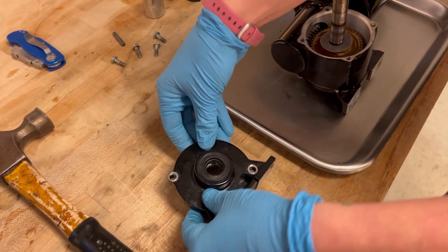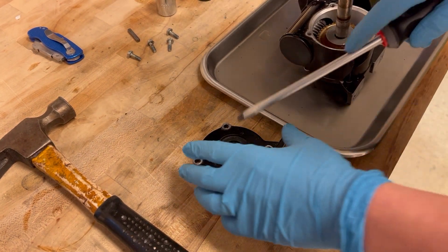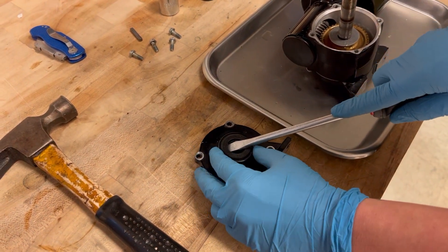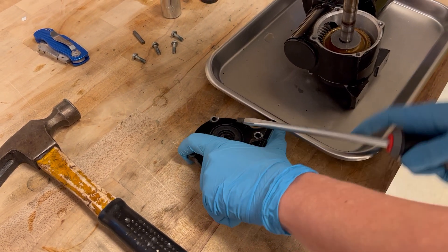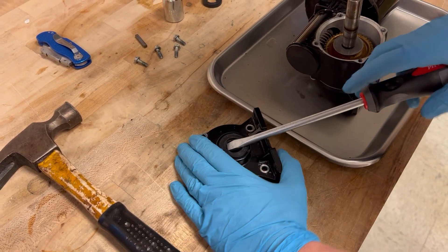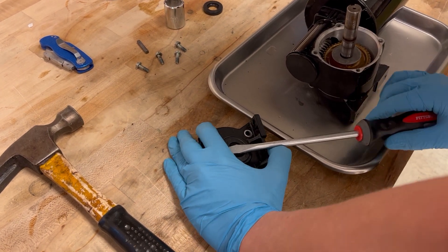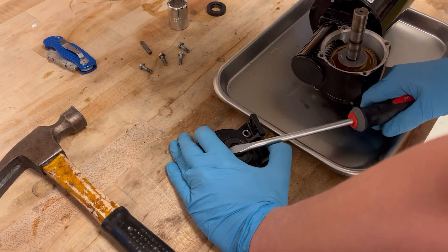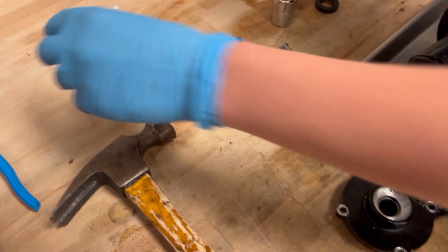First we're going to flip it over and we're going to take out the seal. What you're going to want to do is take a screwdriver and lightly get inside and press. Very lightly. You may need a vise to get in there. We got it up. Throw the bad ones aside.